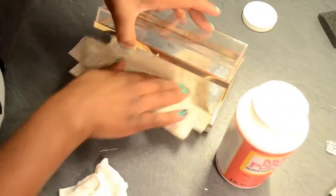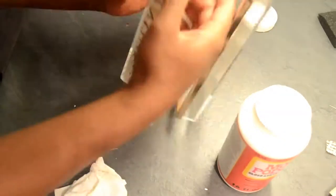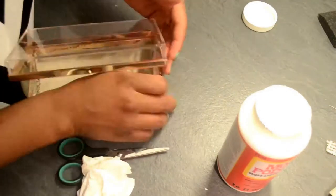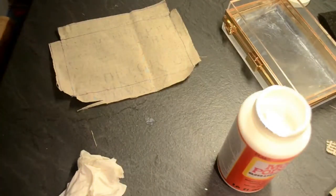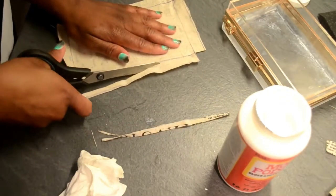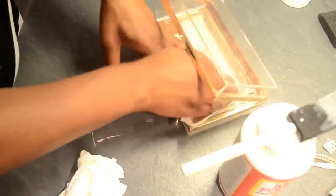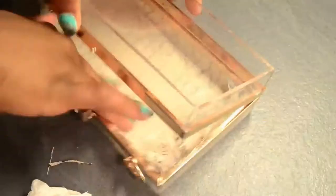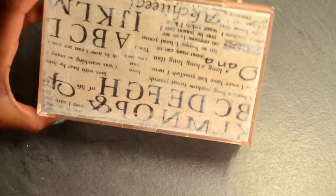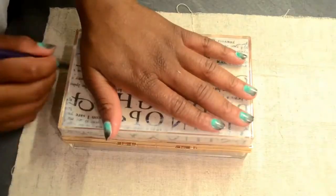Once I was done with that, I placed my fabric into the box and as you can see it's actually longer than the inside of the box, because the inner part of the box is smaller than the outer part. What you can do is either leave the fabric in the box and cut off the excess, or take it out and cut off as much as you need, then apply a bit of glue and put it back in. I just made sure that every edge was covered with the fabric.